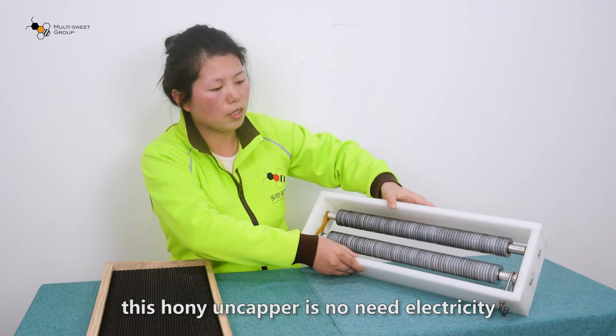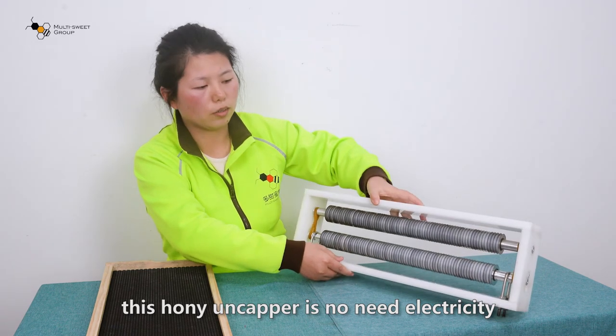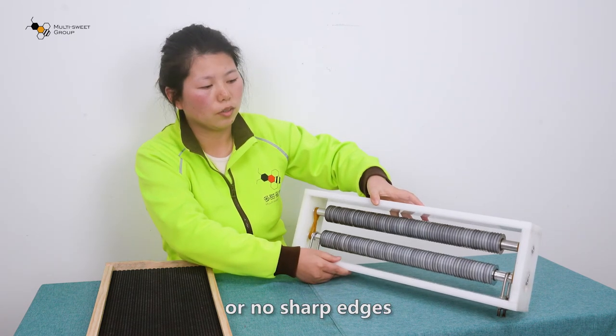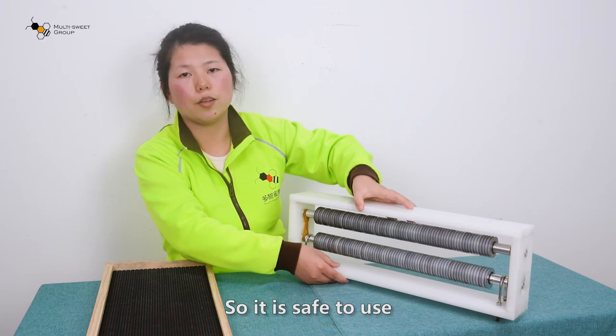You can see, this honey uncapper needs no electricity, no heat, and has no sharp edges. So it is safe to use.